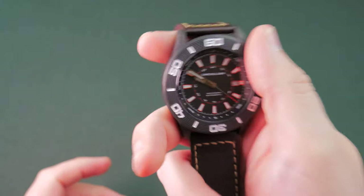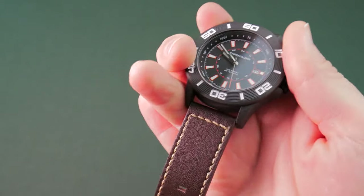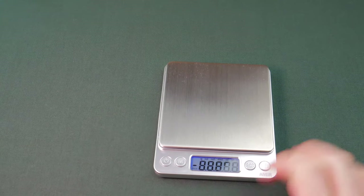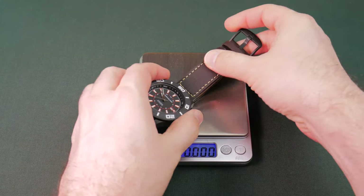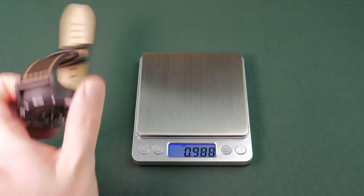It is very light because of that carbon fiber and the leather strap — not a stainless steel strap or anything like that. It is a very light piece. Let's pop out the scale and take a look. We'll get that in the shot and pop it on there. 2.6 ounces — featherweight, guys. Super featherweight. Fantastic.